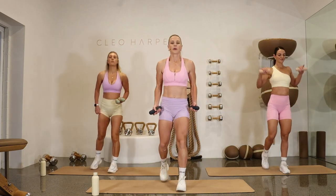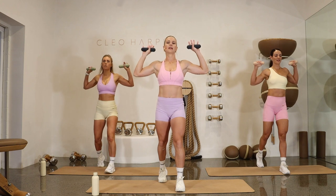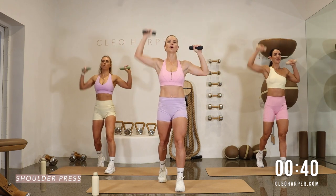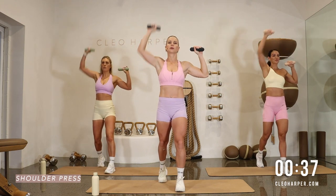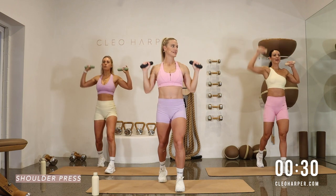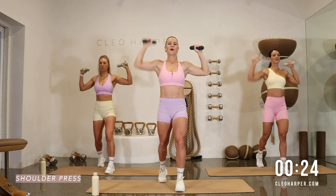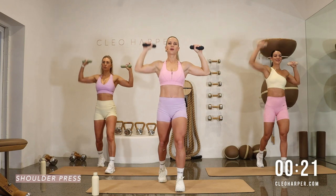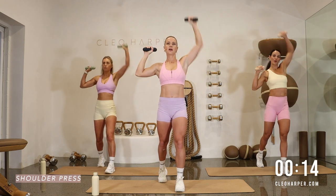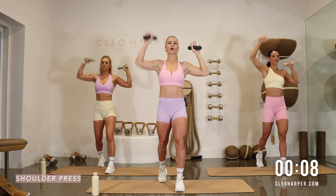Next we've got a shoulder press. We're going to stagger our stance — let's take the right foot back. Dumbbells are at your shoulders and we're going to alternate, starting with the right arm. Exhale to press, inhale to lower. The core is always on — pull the belly button into spine. Try not to let those elbows sink down; I want the elbows up in line with the shoulders. Good one to get your breath back, but really focus on your technique and form. Staggered stance challenges the core that little bit more.